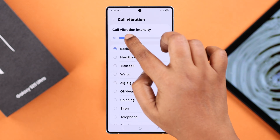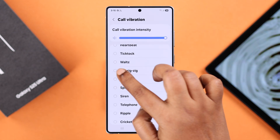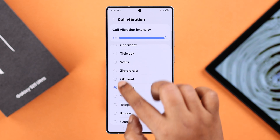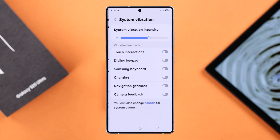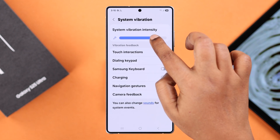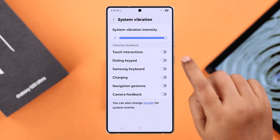Scroll down for Call Vibration and do the exact same steps we've already shown you. Then go back one step to System Vibration. Apart from changing the intensity, you can also change the vibration feedback for all the different functions and options.